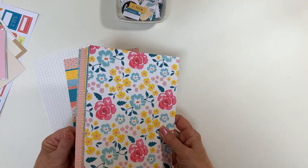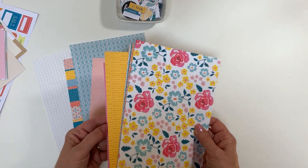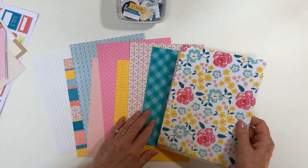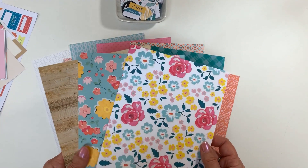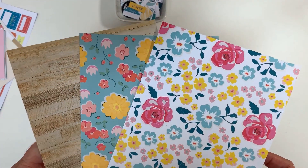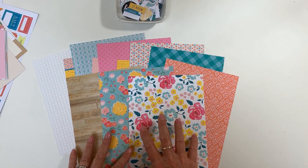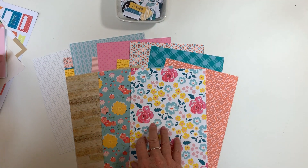You get 12 single-sided six by eight papers, and these really just have an explosion of color this month that you'll be able to use for a lot of different things. There's wood grains, there's plaids, lots of patterns, and some adorable florals — great for whether you're working in traditional scrapbooking, traveler's notebook, or in our Lifecrafted album.